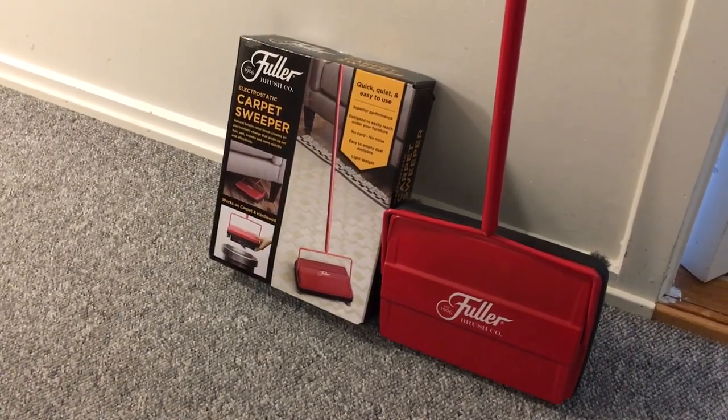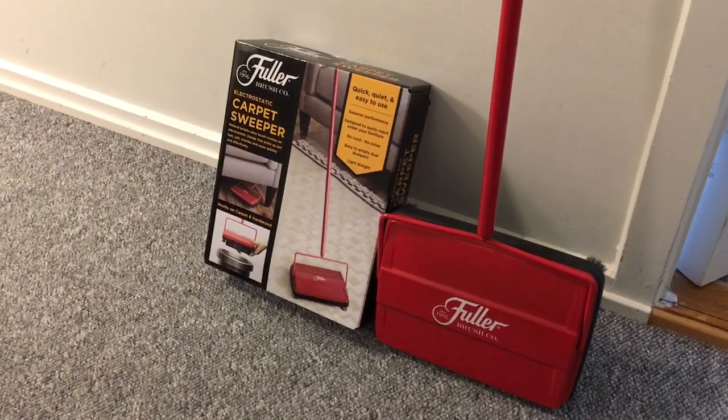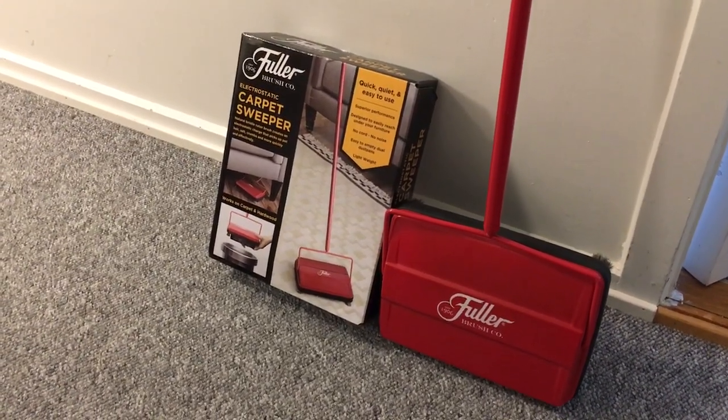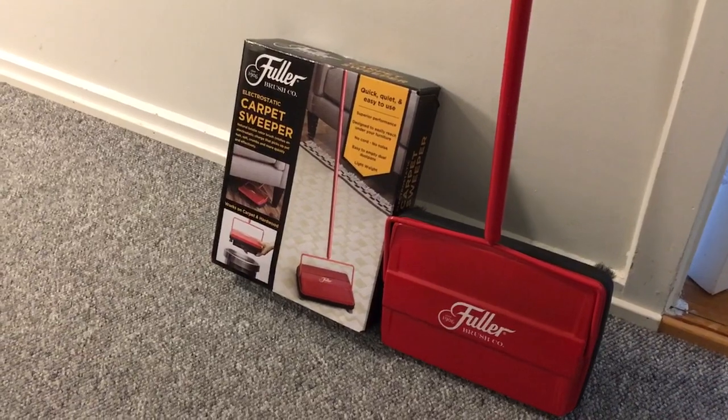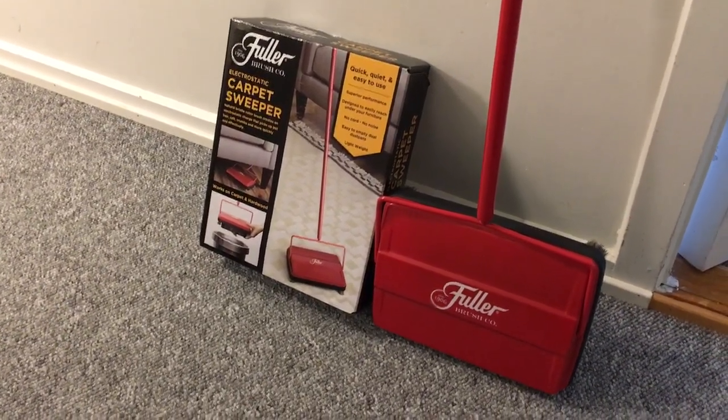Welcome back to the channel. So today for something different, let's say there is a power outage and you have carpets in your house. How would you clean them?